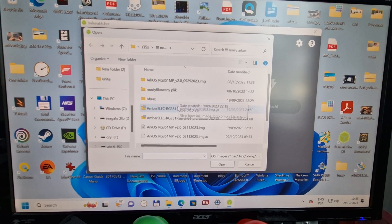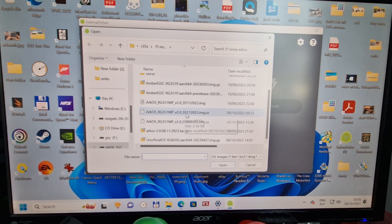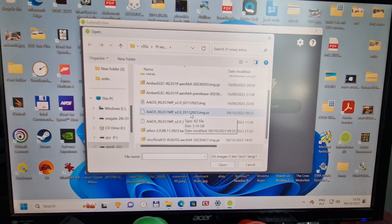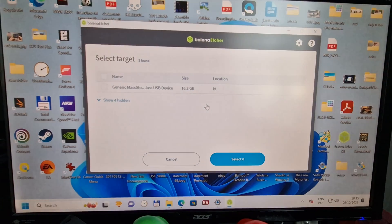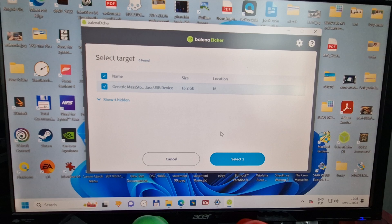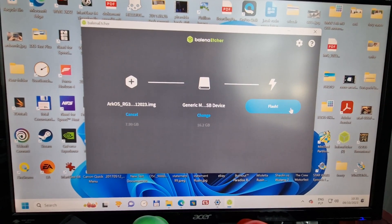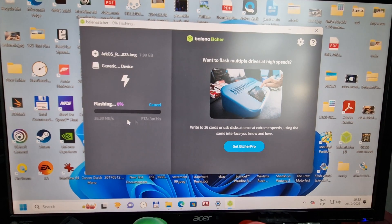Go to Flash From File in Balena Etcher. We're gonna use the original official version of ArkOS from this year — it's from March, maybe not the newest one, but it's a stable version without any issues. Click it, then select the target — that's your USB or SD card plugged into your computer. Remember it needs to be formatted as exFAT.